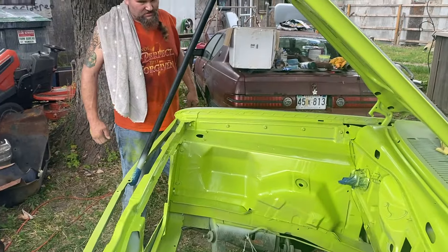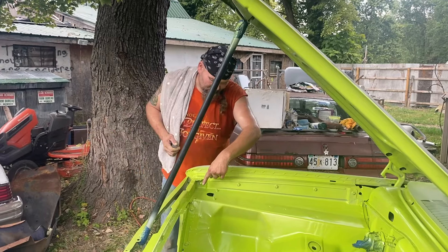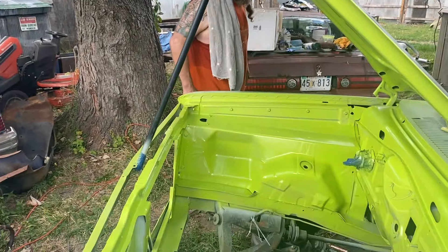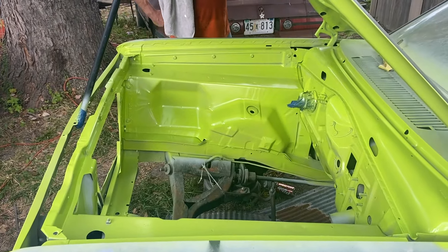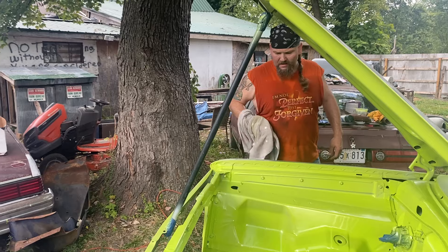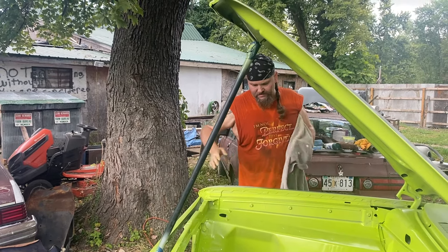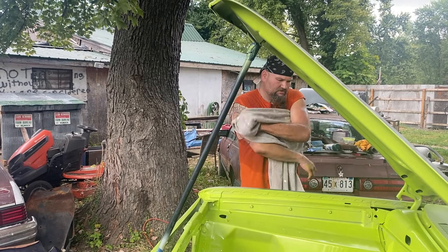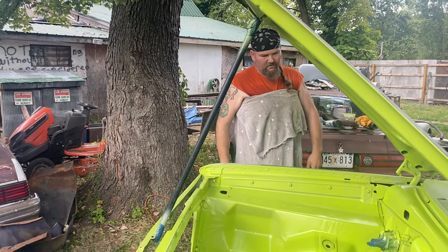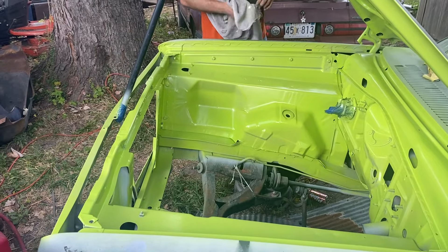We're gonna do a better job on the outside than we did on the inside. Look at this — this doesn't look bad right here. Oh, show car! We just channeled our favorite YouTuber. There's rust — I mean, the only way to fix that would be to put some filler on it and sand it off. But like I said, it's not a show car. It's a four-door Valiant — it's been beat pretty hard.